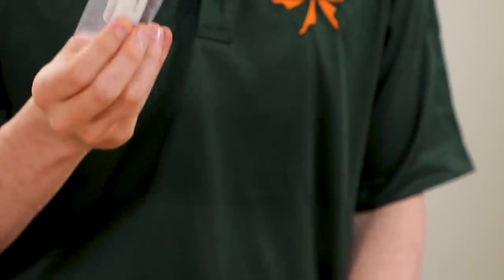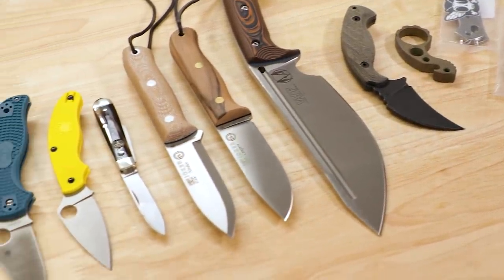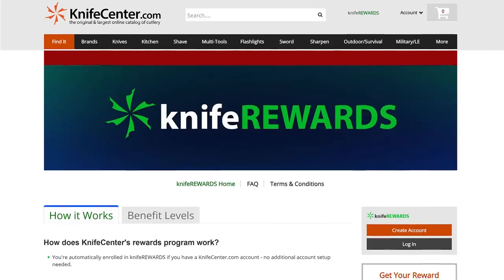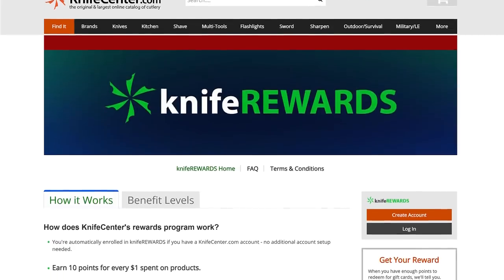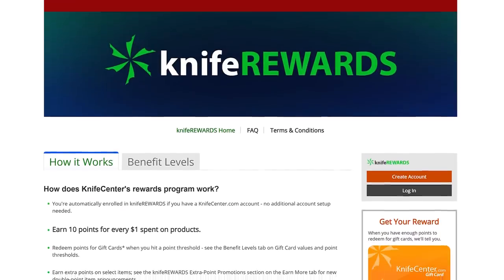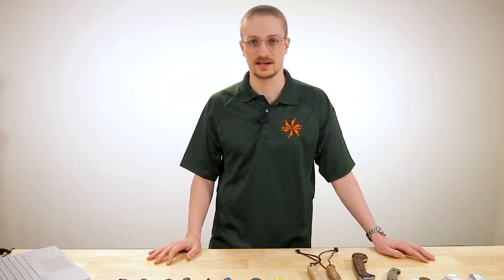Well, that wraps it up for new knives of the week. Thanks for sticking with me. David C. Anderson will of course be back next week. In the meantime, at least we have these cool new knives to look at together. All the links to these knives you can find in the description. Make sure when you head over to KnifeCenter.com to sign up for our Knife Rewards program, so if you're going to spend your hard-earned money on these knives you can at least get some money to spend on your next one. Thanks again — I'm Seth V, this is the Knife Center, and have a good one.